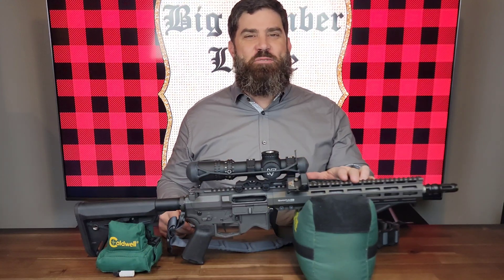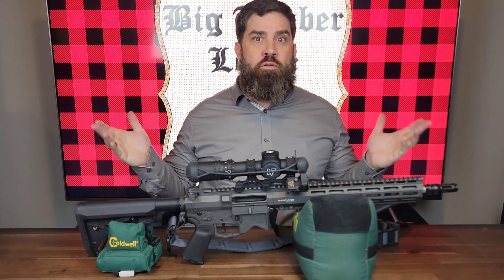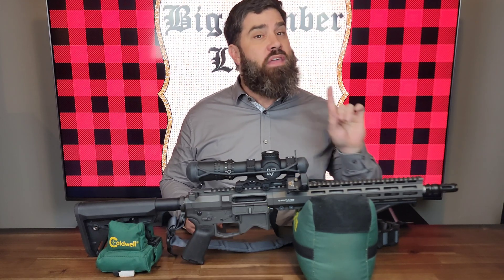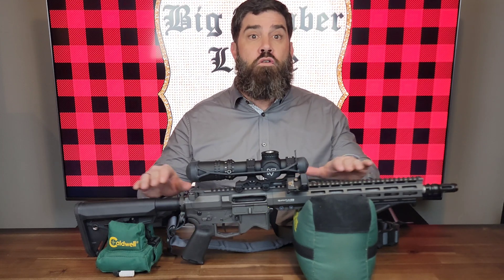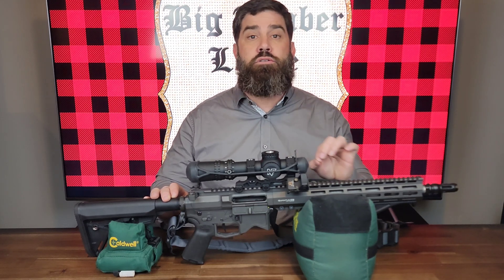Hey everybody, it's Nicholas Rodgers with the Big Timber Lodge back at you for another review of a Blackout Defense Rifle. In this review today we're going to be looking at their new option for 2023, which is the 13.9 inch — they also have it in 14.5 and 16 — cryo-treated stainless steel bead blasted barrel. I'm going to compare this to my previous barrel from 2022, which was a 13.9 inch nitrite treated barrel.